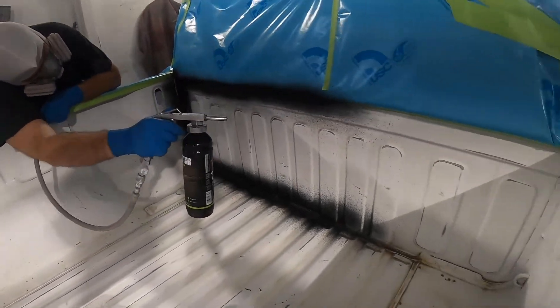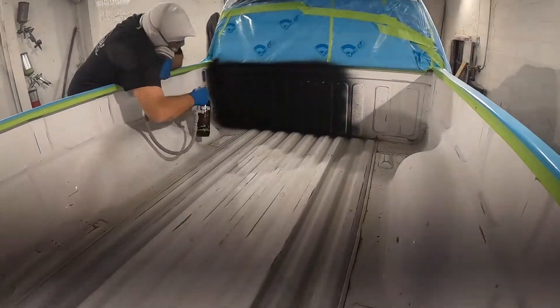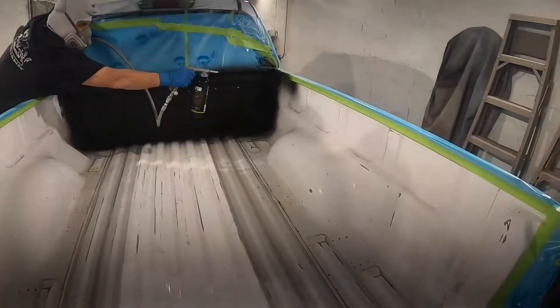If you've never done anything like this before, you might want to get a piece of cardboard and practice spraying it so you can see how it comes out. That way, when you go to apply it to your vehicle it's not a surprise — you know how it's going to shoot out of your gun.